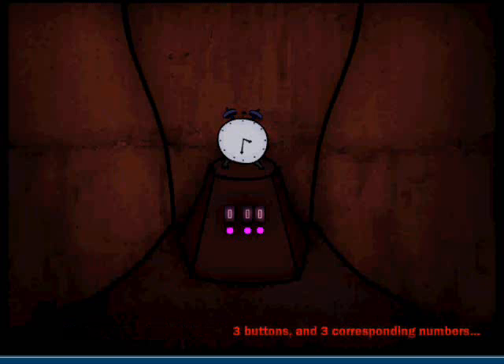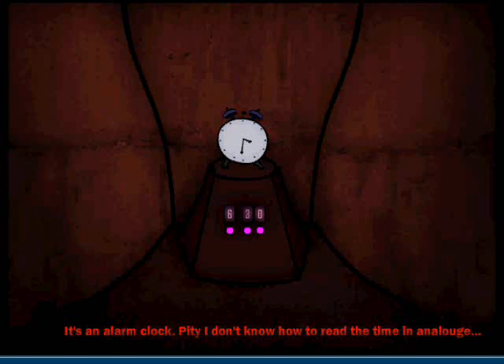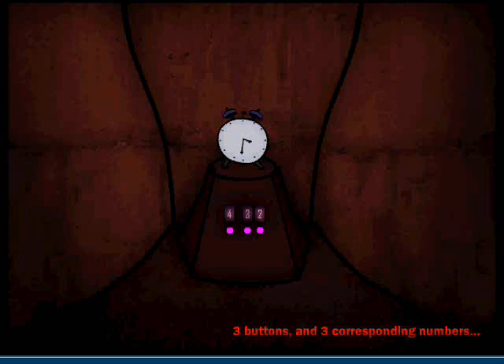Oh my. It's an alarm clock. I think I don't know how to read the time in analog. Three buttons, three corresponding numbers. I have to read it in analog and actually put in the time. Big hand is one, two, three, four... it's four o'clock... Four thirty... four thirty one, I think? No? Three... thirty... three something... Three thirty one! Yay!